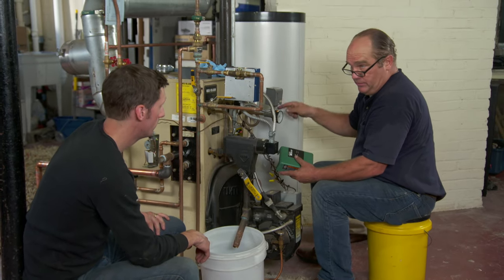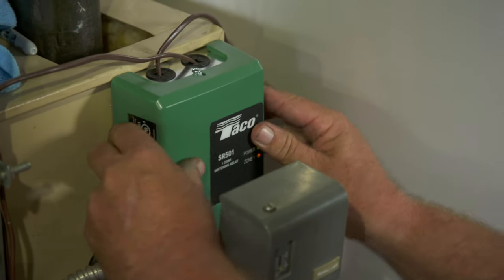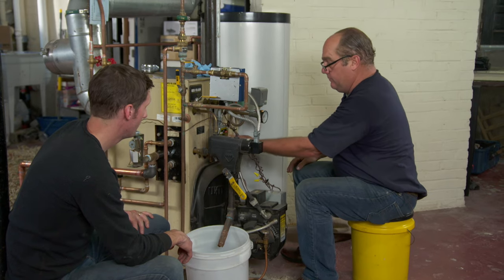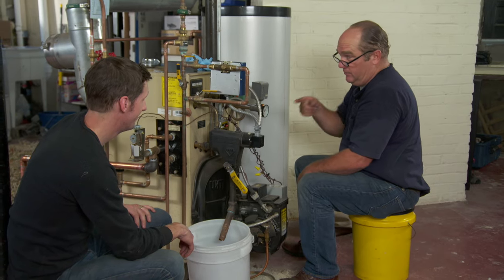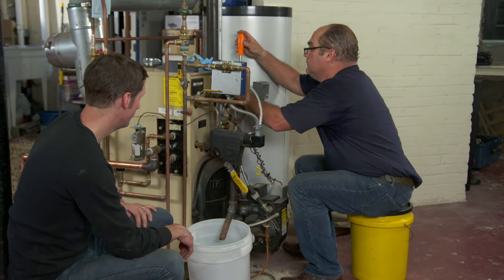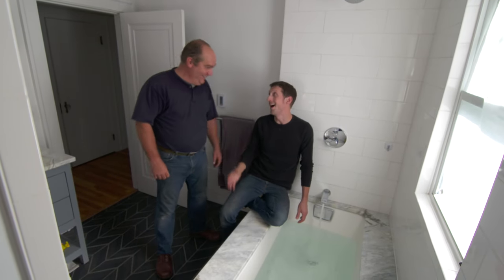We've got the sensor and circulator wired into the central relay, and now with everything fully wired we are ready to go. Water is back on, the tank is full, boiler is refilled — just flip the switch on. That'll heat up the water and start to heat up the tank. You'll have hot water in no time. How'd we do? It's amazing — it's piping hot. I might even take a bath now.